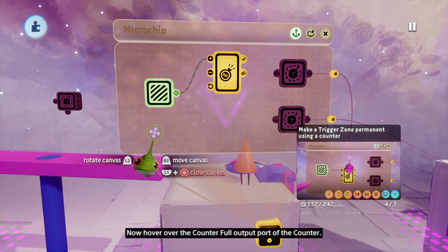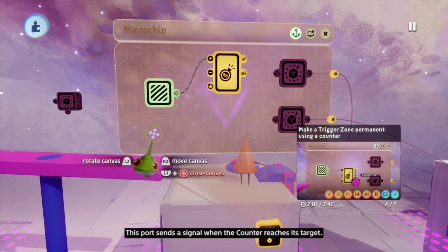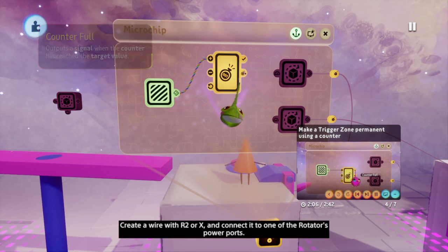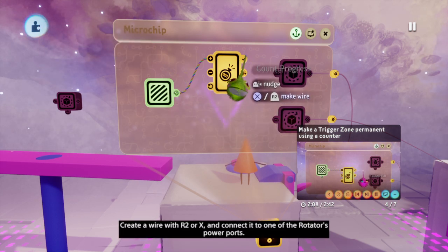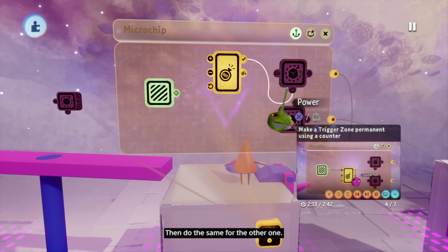Now hover over the counterfall output port of the counter. This port sends a signal when the counter reaches its target. Create a wire with R2 or X and connect it to one of the rotator's power ports, then do the same for the other one.